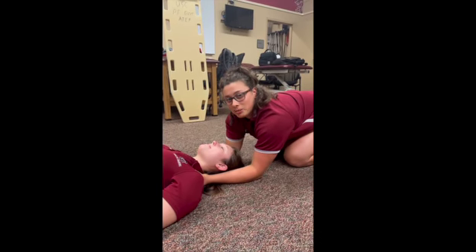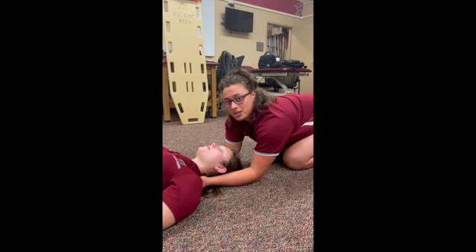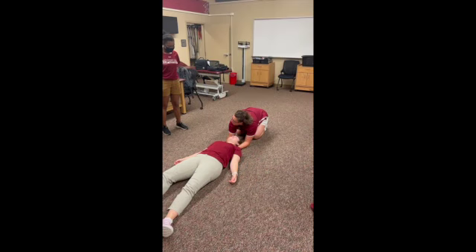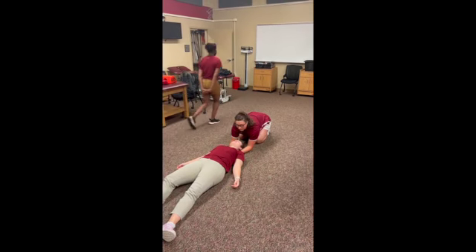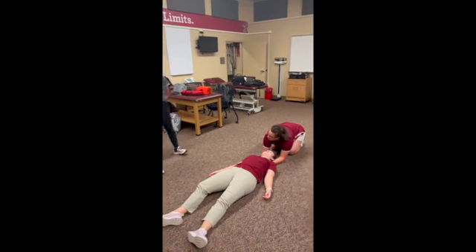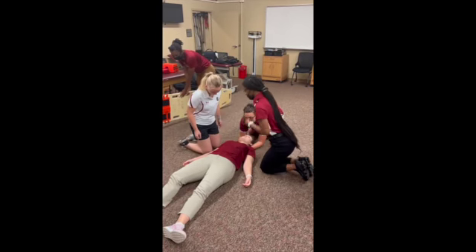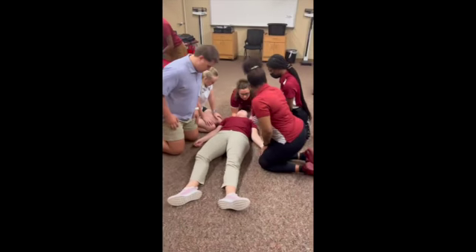The person stabilizing the C-spine is in charge and cannot move until the patient has been spine-boarded. The person at the head is going to start designating roles using closed-loop communication: 'Erica, can you get the spine-board in the AED?' 'Yes, I'll get the spine-board in the AED.' 'Kaylee, can you go call 911?' 'I'll call 911.' 'Morgan and Zeriel, can you come to the shoulders?' 'I got the shoulders.' 'Austin and Likki, can you come to the hips?' 'Come to the hips.'